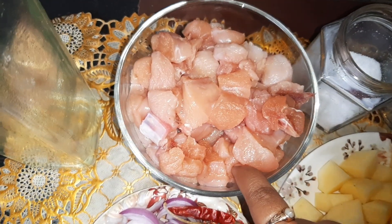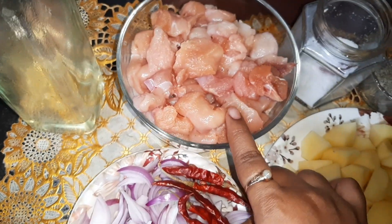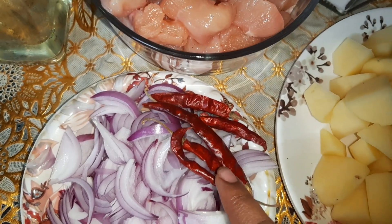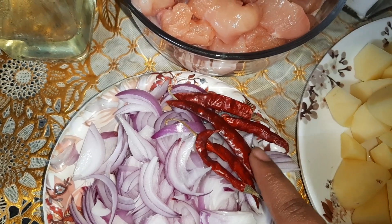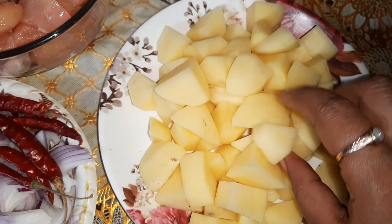I have taken 500 grams of chicken and I have cut them into cubes. One big onion — I have sliced it. I have taken five dried red chillies; you can increase or decrease these as per the spiciness you want. I have taken four medium-sized potatoes and I have cubed them.